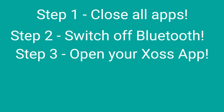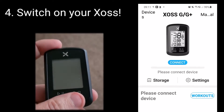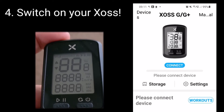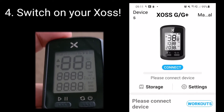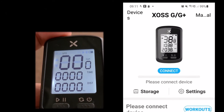Step three: open your Zoss app on your smartphone. Step four: switch on your Zoss cycle computer, and when switched on, give it about 10 seconds. You'll see the backlight come on, you'll hear it beep — just give it a little while to properly boot up. Then press the blue connect button that you can see on the front of the screen.